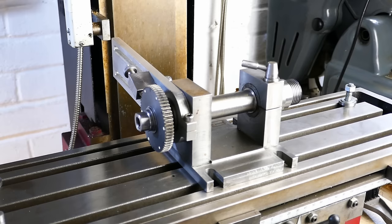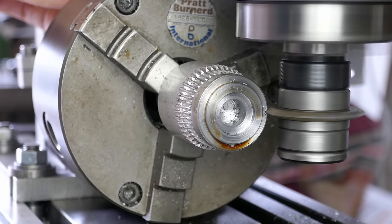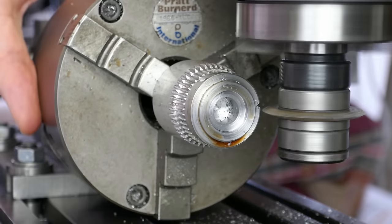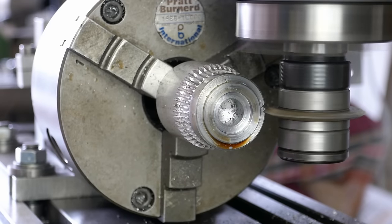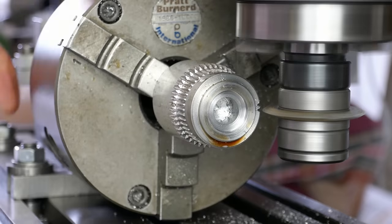This is the dividing head resting on the milling machine table. The purpose of the dividing head is to make things like gears where the workpiece has a number of equally spaced features. To make these you need to be able to incrementally rotate the work to machine the gear teeth, holes, or whatever the work requires.